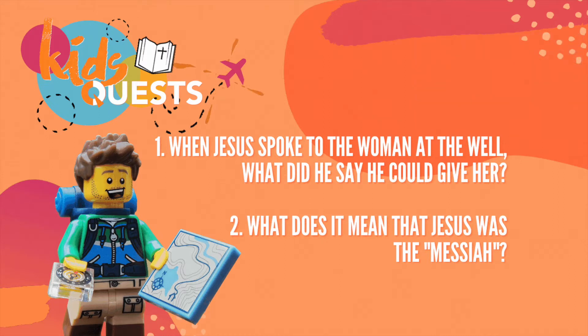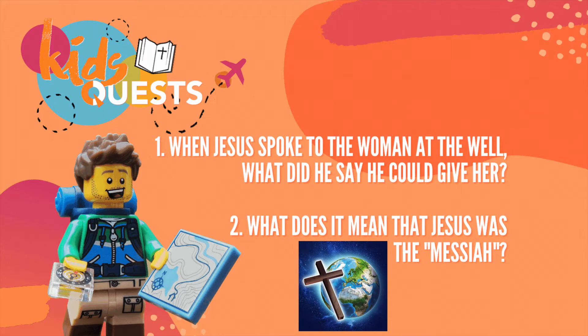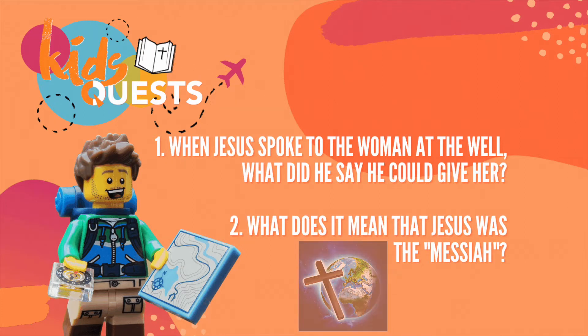And the answer to the second question — what does it mean that Jesus was the Messiah? — well, it meant that he had come to fulfil God's promise to save Israel, and eventually the entire world. If you got those right this month, congratulations! Stay tuned to hear our Kids Quest for August.